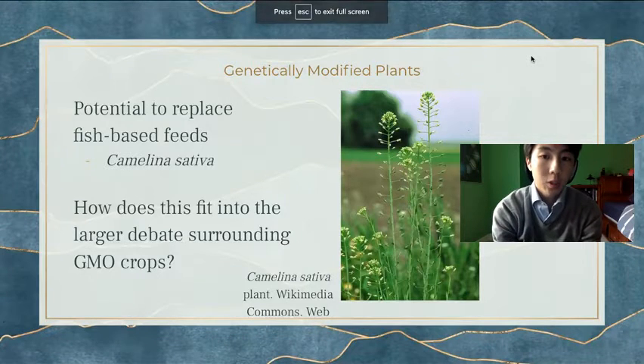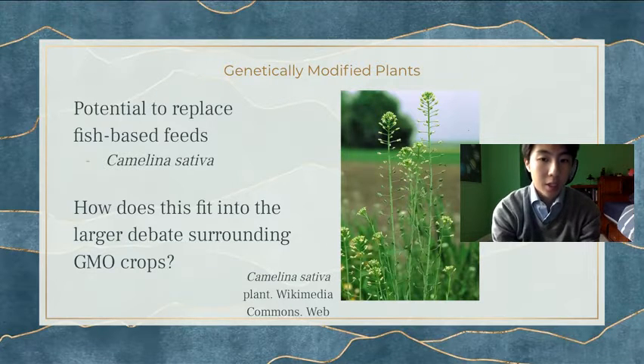One potential solution to this issue is the use of fish feeds that are plant-based, such as from the Camelina sativa plant, which is what I researched. It is a type of flax plant that produces an oil from the seeds. However, one obstacle surrounding this is widespread opposition, especially in the European Union, to genetically modified crops. I'll discuss these issues more in depth later.